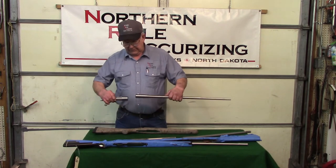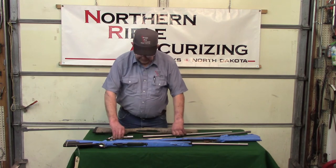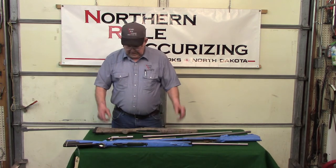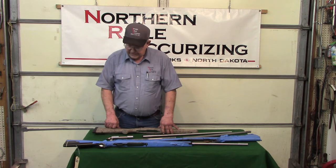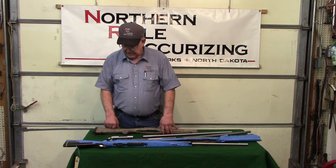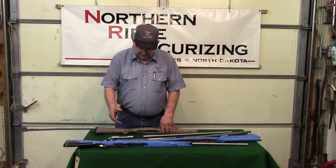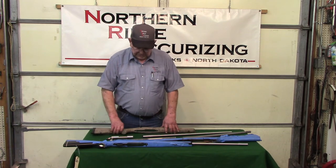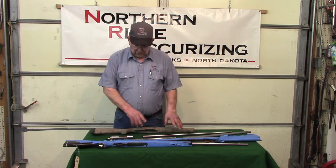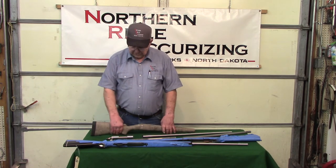And then with the barrel, that's been squared so when everything goes together it's as true as we can get it. We can do basically any part that you need done. Accuracy is a whole bunch of little things — you can't just do one thing and not do another thing to get your accuracy. You've got to do all these little steps so that the end product is as accurate as you can get them.